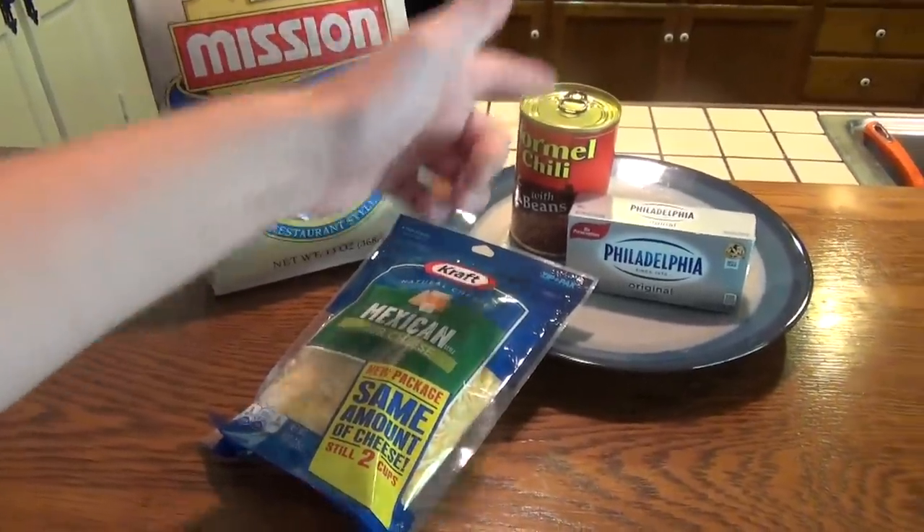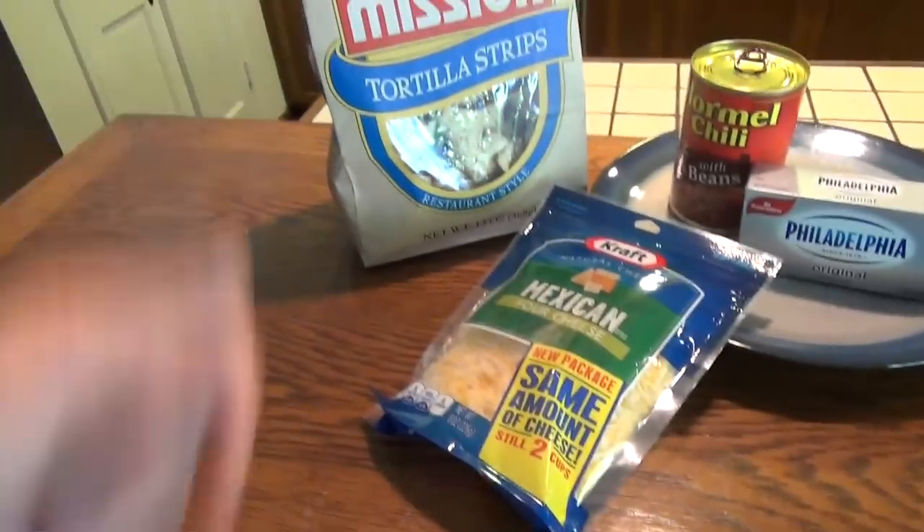Today's ingredients include Hormel chili, cream cheese, cheese, as well as a bag of tortilla chips.